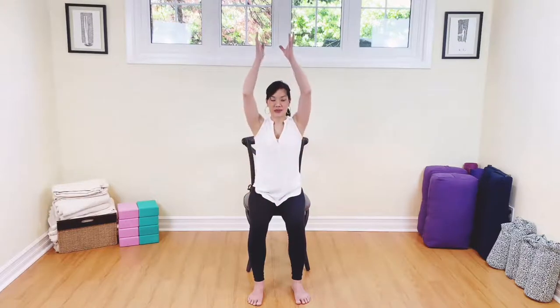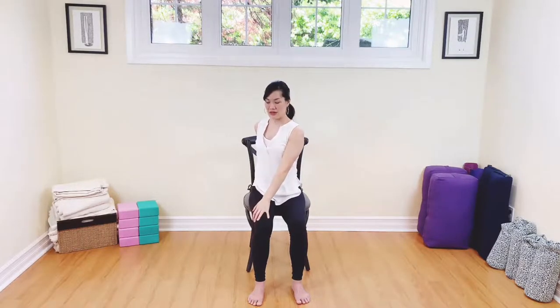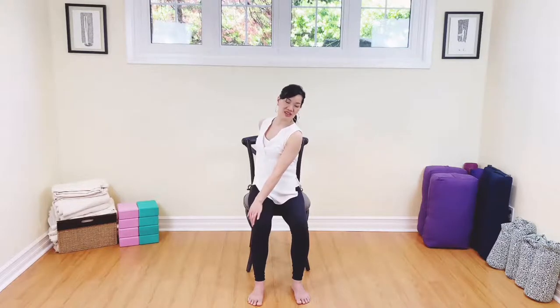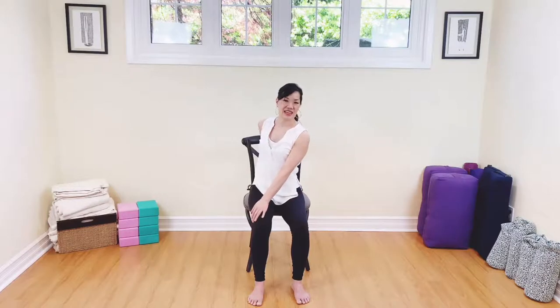Arms all the way up, breathe in. Exhale — left hand comes down, right hand comes over to the side. Lifting and lengthening with the breath in. Exhale, twist. Again, breathing in, lengthening. Exhale, gently twisting. Inhale again, lift and lengthen, and exhale, twist. Then let's gently look over to the right side now. Two breaths here — breathe in and out. One more breath, in and out. To remove yourself from this pose, breathe in and exhale, unwind.